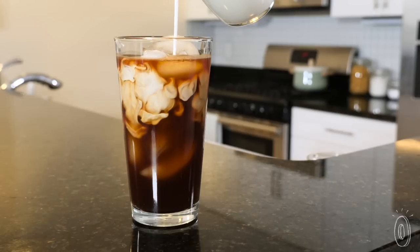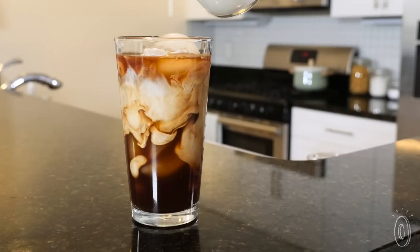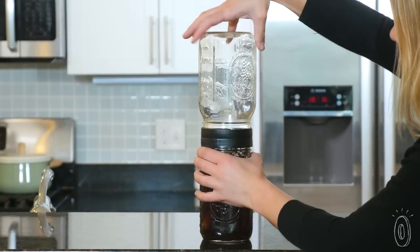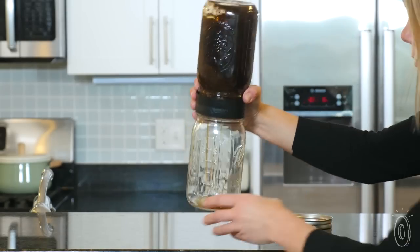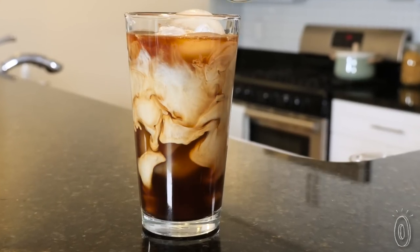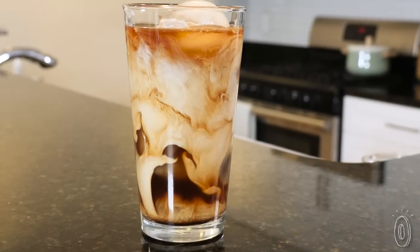Cold brew is popular right now because it's got a smoother taste. Brewing with heat makes coffee more acidic. Cold brew is gentler on your stomach and your teeth enamel too. Plus, less acid means more flavor — you'll be able to taste the subtle hints of chocolate, fruit, and nut in the grain.